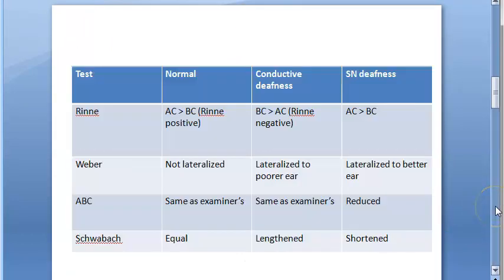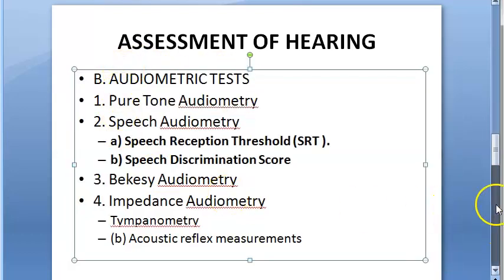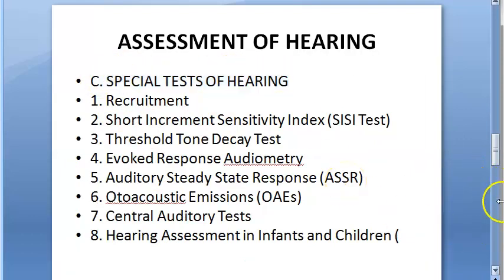There are also other types of tests such as audiometric tests and special tests. But here we are talking about the clinical test, specifically the tuning fork test, and under that — Rinne's test.